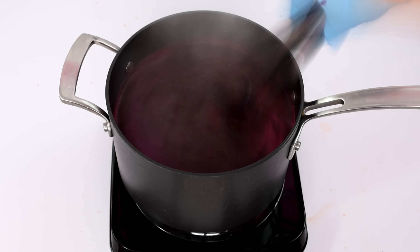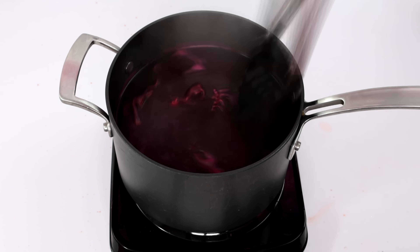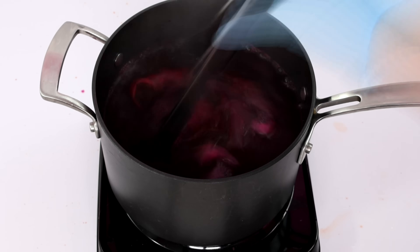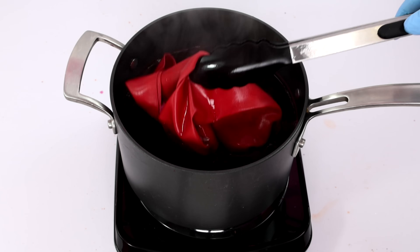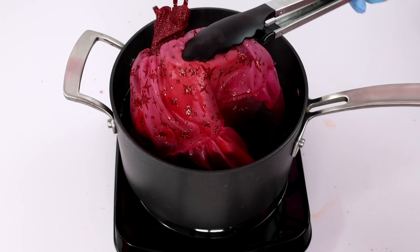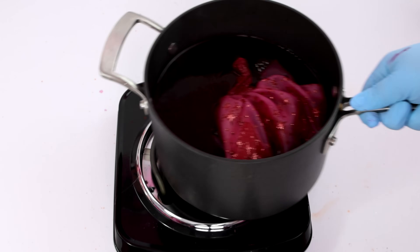Going from yellow gold to pink, I knew wasn't going to be completely possible or perfect. But I also wanted to experiment and just see how this would turn out — maybe there's a chance this will just turn pink, maybe not. Now that the dress is done cooking, I'm just taking it off the heat and I'm going to rinse everything out.